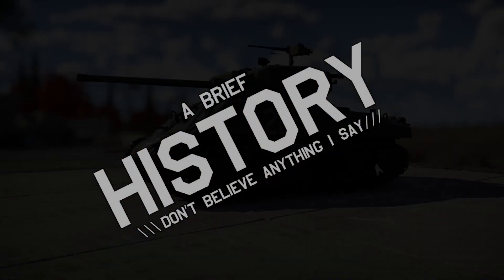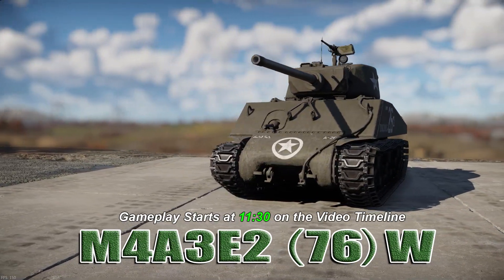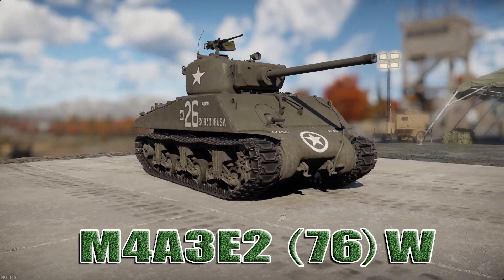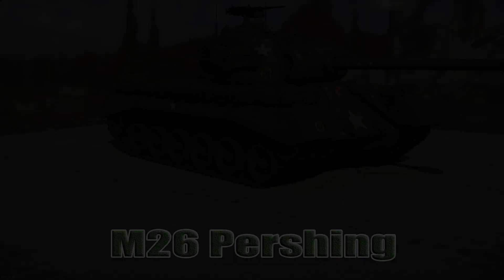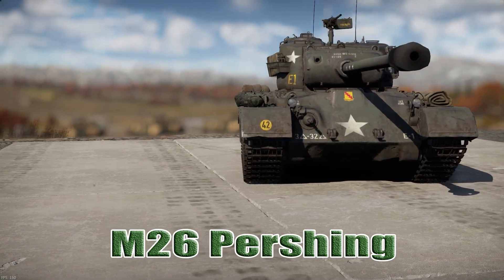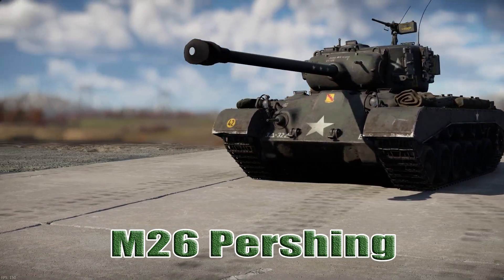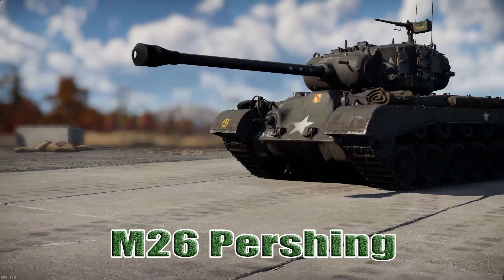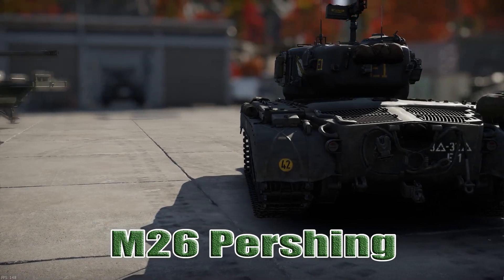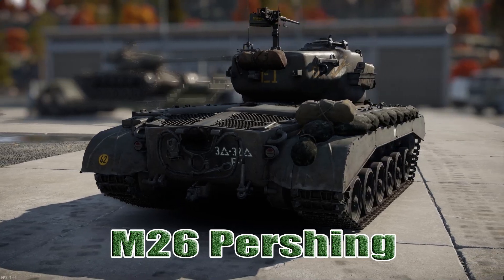In World War II, the U.S. Army saw success with the M4A3E2 up-armored Sherman tank, which was deployed to Europe in 1944. The M26 Pershing was intended to be the replacement for the M4 Sherman, and despite a promising performance during the final stages of World War II, the M26 was thought to be too lightly armored to do battle with most German heavy tanks and tank destroyers, such as the Tiger II.